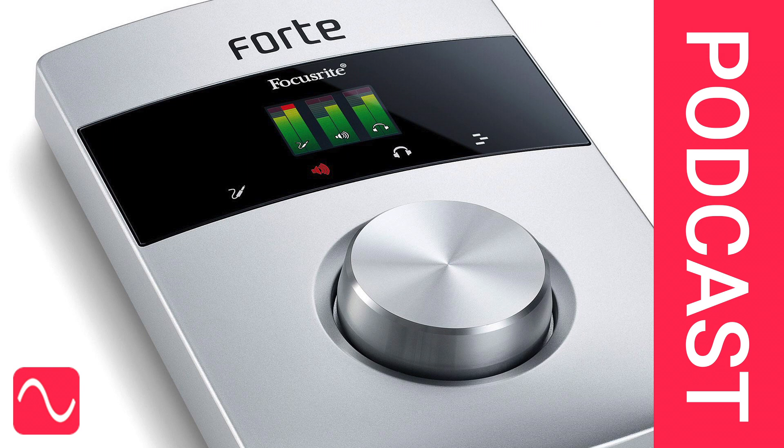As an alternative, you might consider buying a dedicated ribbon mic preamp. I'm David Mellor, Course Director of Audio Masterclass. Thank you for listening.